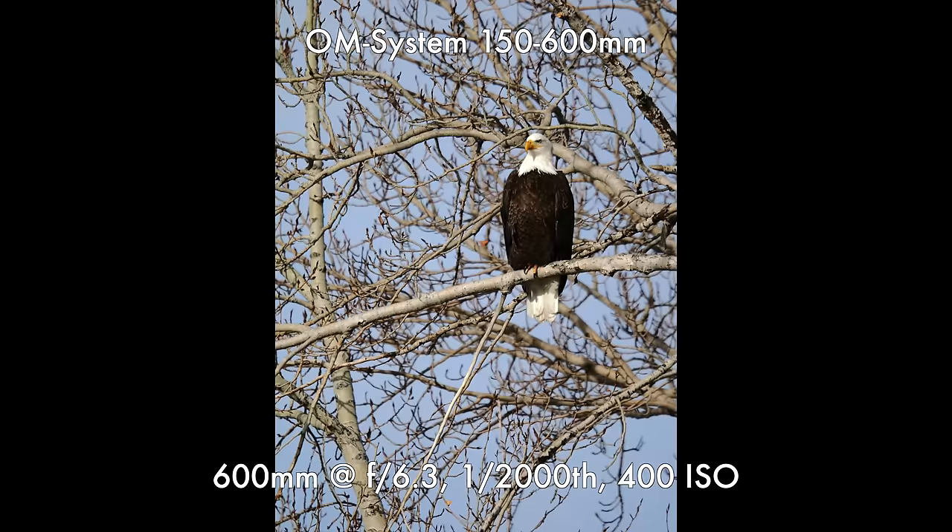We had a beautiful opportunity here to catch one of North America's greatest birds — the North American Freedom Chicken — nice and close, not obscured behind trees. It gave us a nice opportunity to test some of the autofocusing capabilities here on the OM-1 Mark II.